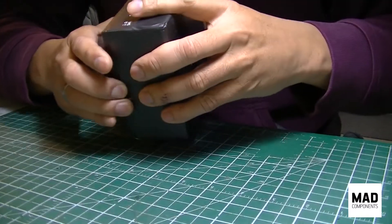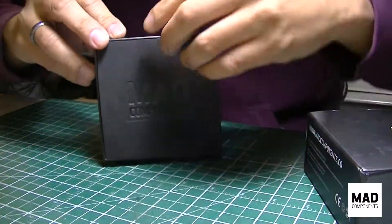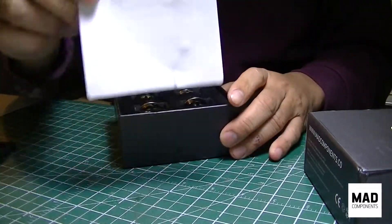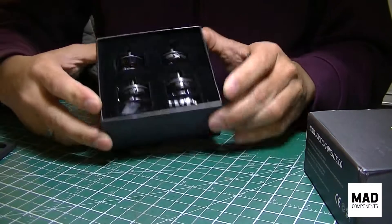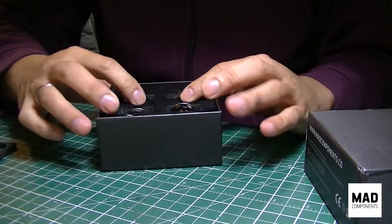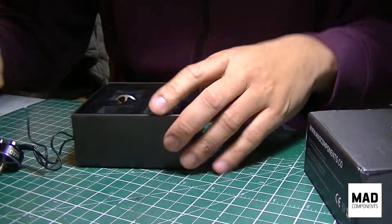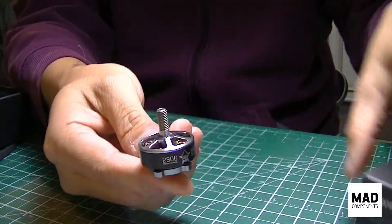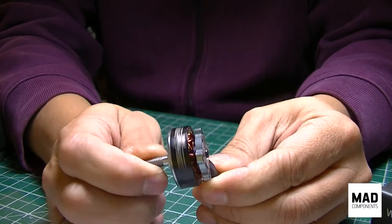So this is the package — it's sealed with plastic. I've already opened it up. There's a foam protector, not really much, and it comes with a sticker. That's how it looks: four motors very neatly packaged and protected with thick foam. But nobody cares about the foam — you just want to see the motors, right?